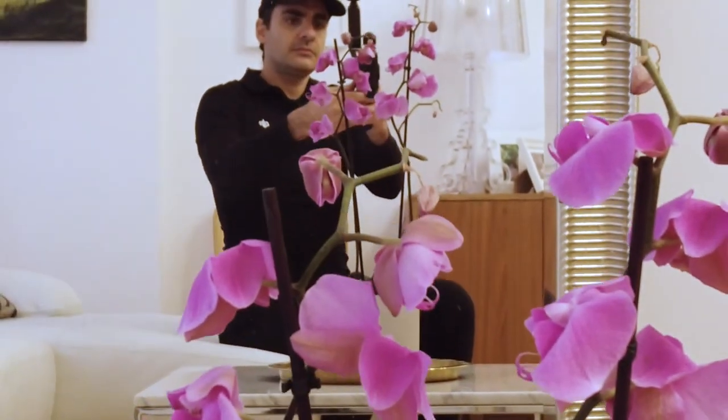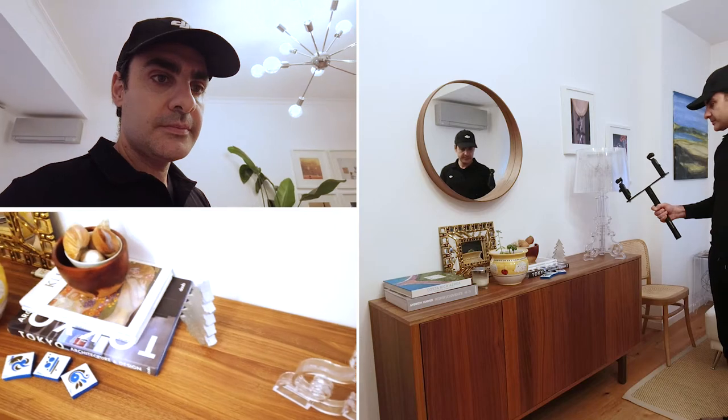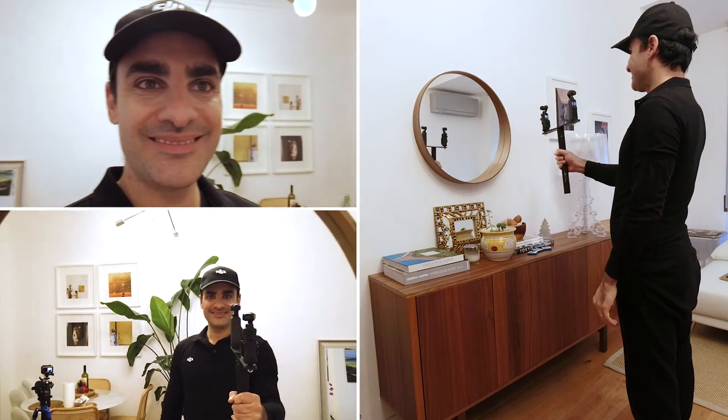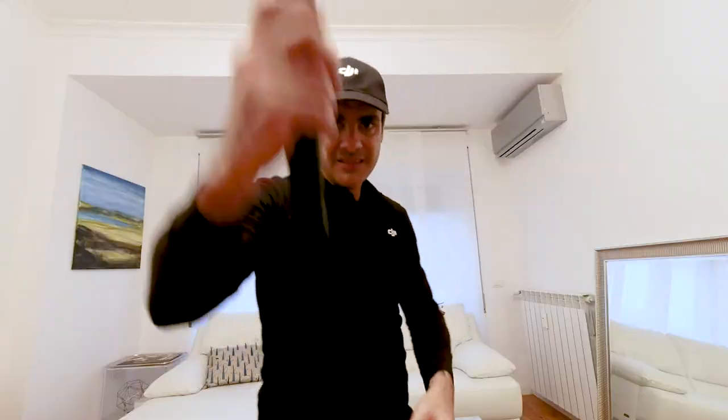For example, ourselves and another person. Or, we can simply capture our close-up and our first-person view. Don't forget to activate active track or face track to always be in the center of the frame.